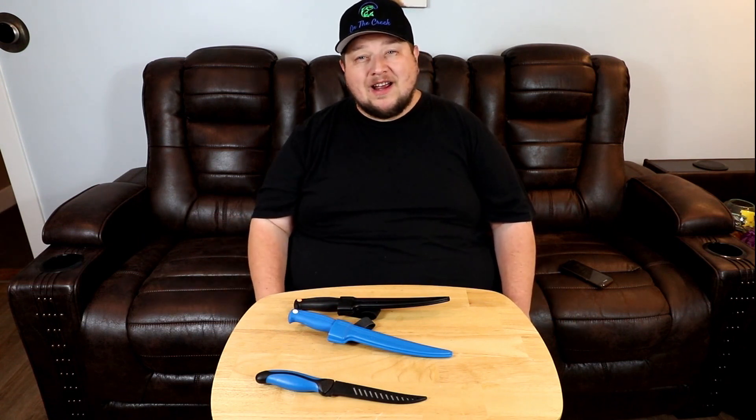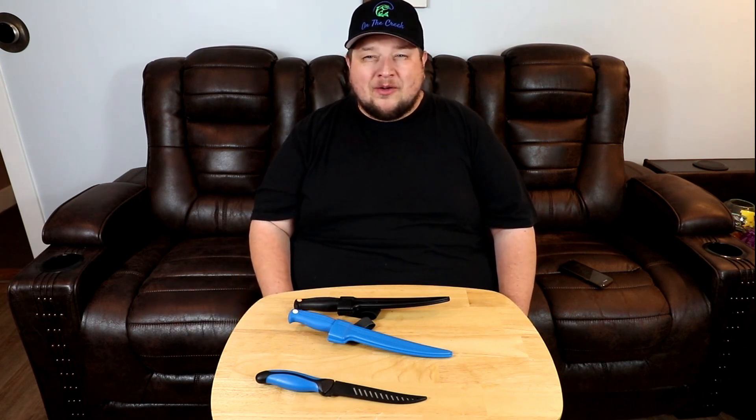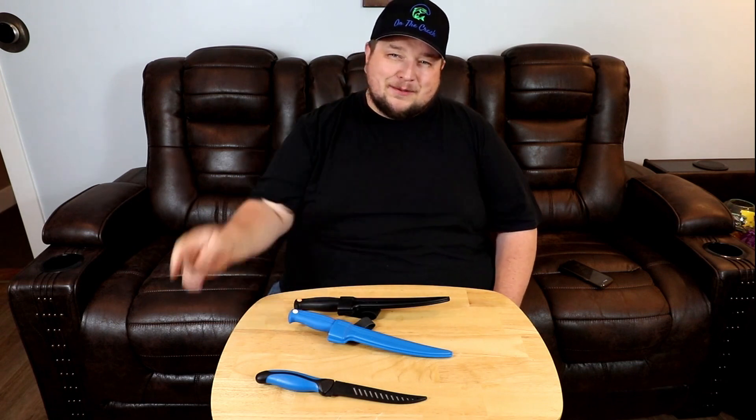Thanks for watching. I'm going to keep it short — there's only so much talking I can do about fillet knives. We do have a new family member coming here on the creek in a few weeks around Thanksgiving, and I'll make sure we do a reveal on who that family member is. I keep the channel pretty much strictly fishing, but I'm really excited about this new addition. Stay tuned for the exciting news, and remember — get out there and live. Thanks a lot, guys.